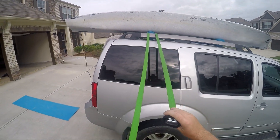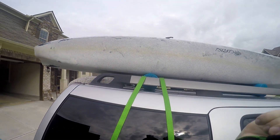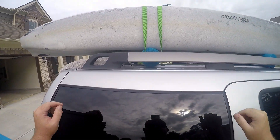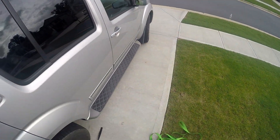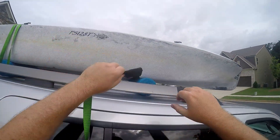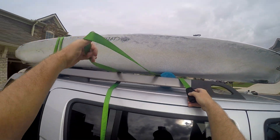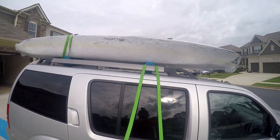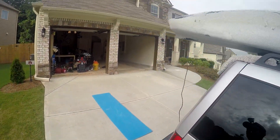I pull enough to get it across to the other side and toss it over, then toss over the other one. You can see you're basically just forming a U shape and it pulls up onto the crossbar. Do the same thing on the front — loop it under the crossbar, pull enough to get across, and just toss it. Now go to the other side.